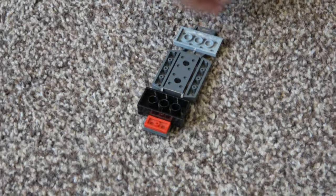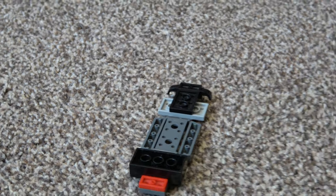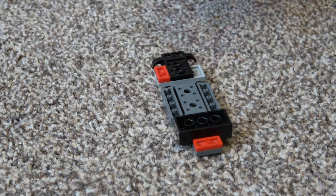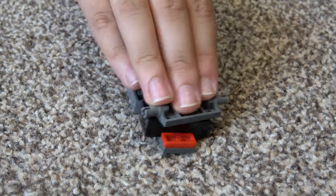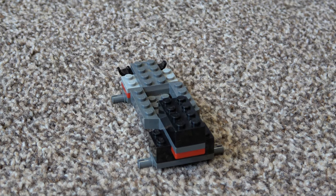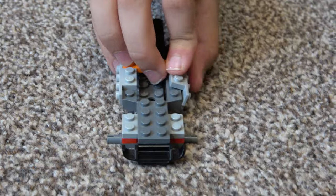So now we're starting on the bottom of the monster truck. We'll turn it up — we're going to build the inside. We're going to get two of these pieces and place them on either side.